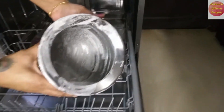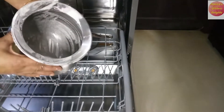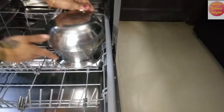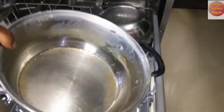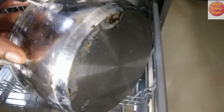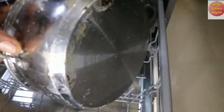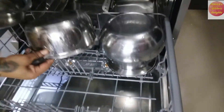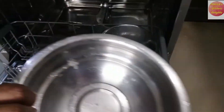Now let's see the superpowers of the dishwasher. See how badly stained these dishes are. It is extremely important to place the dishes in their correct inverted positions to ensure perfect cleaning.